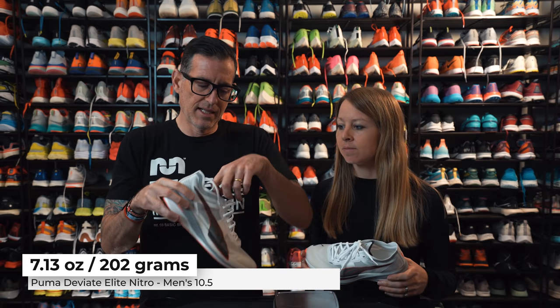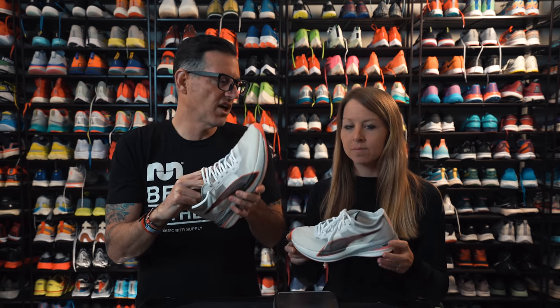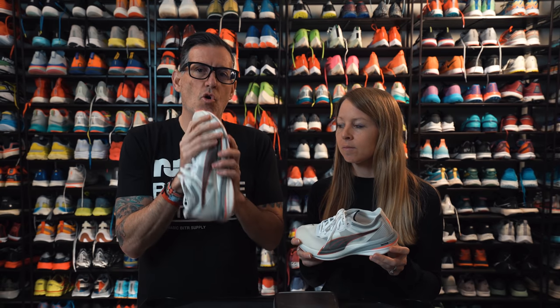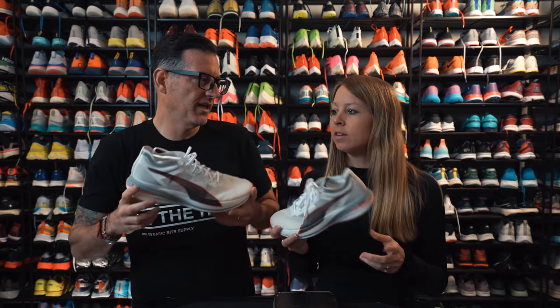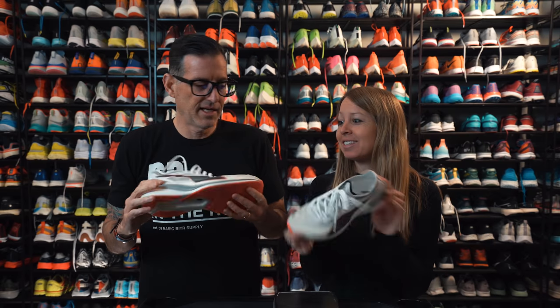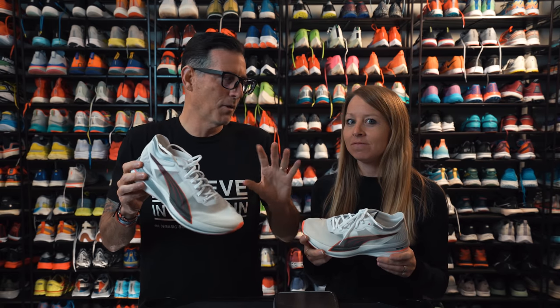This shoe feels great. The upper breathes insanely well. It doesn't have a gusseted tongue — the whole thing is designed to keep it light and airy and let your foot do the work with the midsole and plate. Aaron from Puma mentioned they're focusing on performance first and then fashion this year, but I have to say this shoe is pretty fashionable — we even did a little boudoir shoot with them on Instagram.